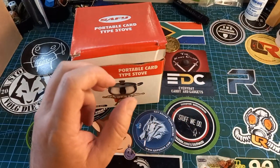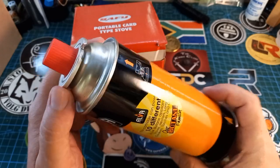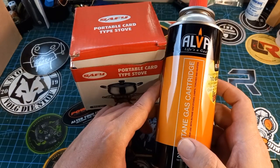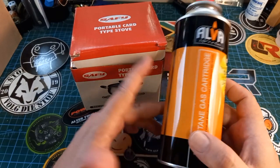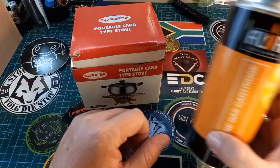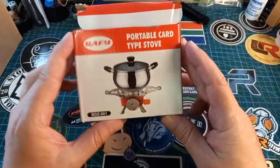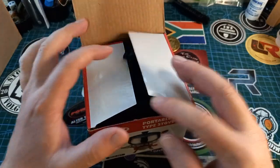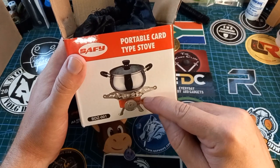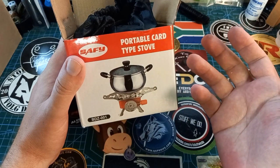I wanted something small that will work with the same canisters my Bush Baby works with, because these things are very inexpensive. I bought them on special at a supermarket — like four for 400 rand. Something ridiculous like that — extremely inexpensive and cool. I wanted something that will work with this and not fall over on me. This thing was 130 rand at a China shop, but you can get them online — I think Takealot will also sell them for less.